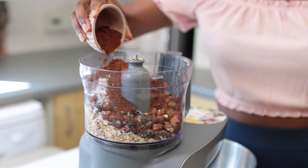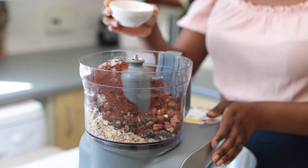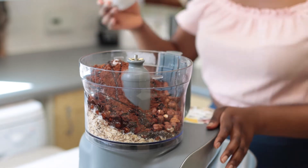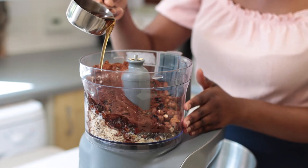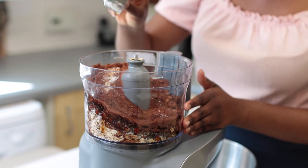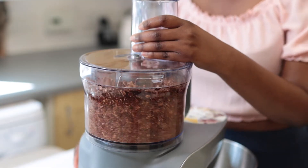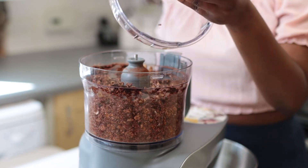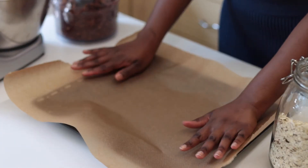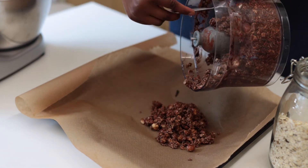Now time to add some cocoa powder, followed by some sea salt, and then some coconut oil to help the mixture, as well as some maple syrup — you can also use date syrup, it works just as well.